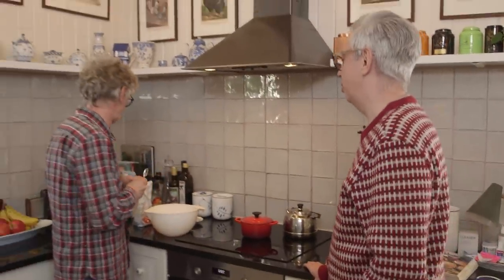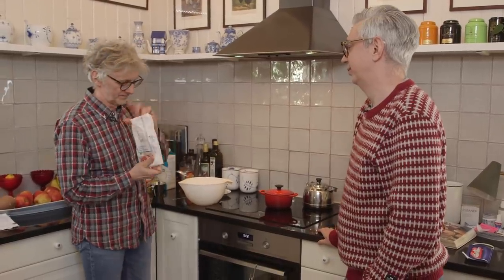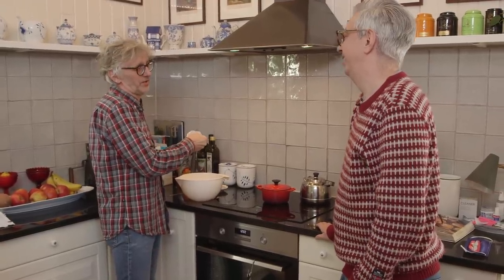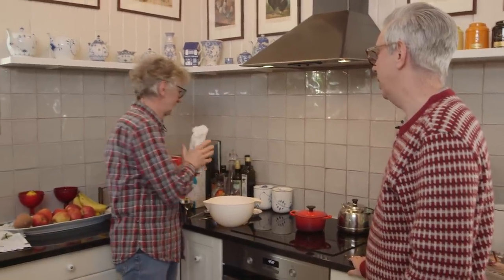And you need a tablespoon of sugar. Not grams — tablespoon. But you can never go wrong with sugar. So it can be a topped tablespoon or a flat one. I think we do a topped, if it's possible. You're the pancake maker.